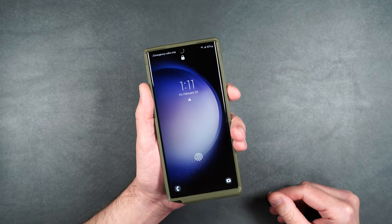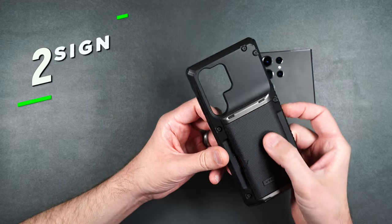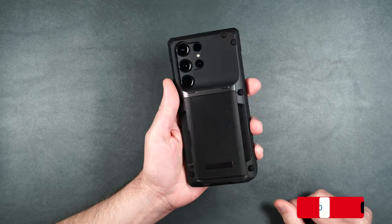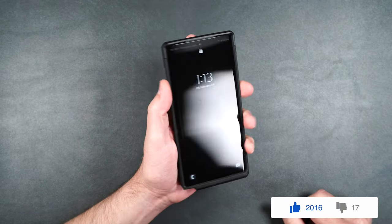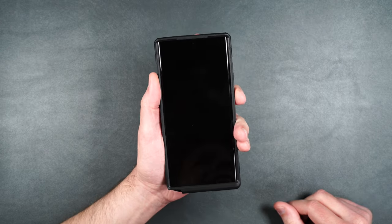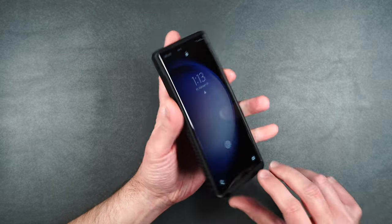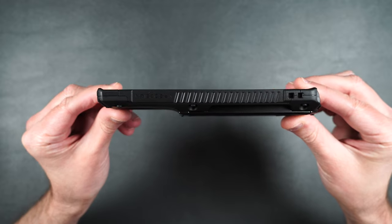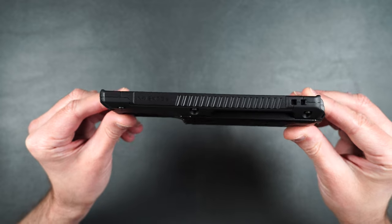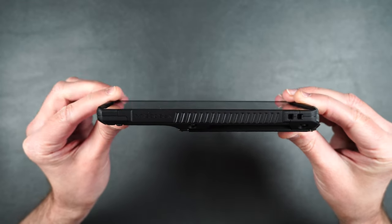Here we have the Glide Pro — it's pretty much like the Hybrid but without the kickstand. It still has a really cool card holder. This one also feels really nice in the hand, not slippery. The buttons are super clicky and easily findable. As you can see from the side, this case is a little less bulky because it doesn't have the kickstand, so if you don't need that feature the Glide Pro is definitely worth checking out.